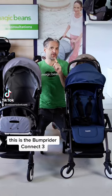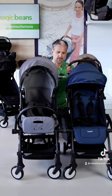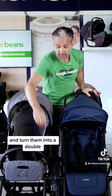Check this out. This is the Bump Rider Connect 3. It is two single strollers and look at this — it turns into a double stroller. This is the only stroller that can take two individual strollers and turn them into a double.